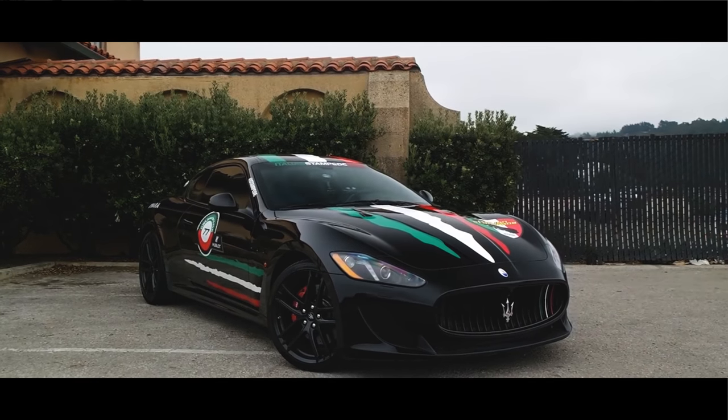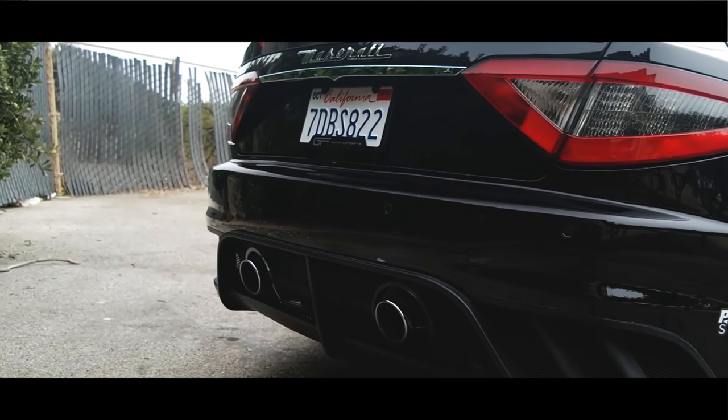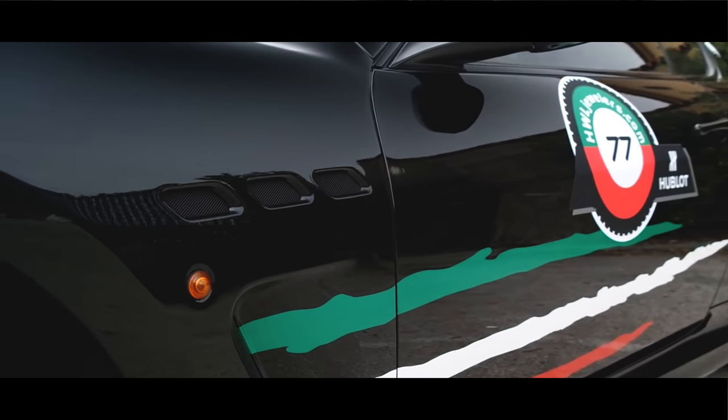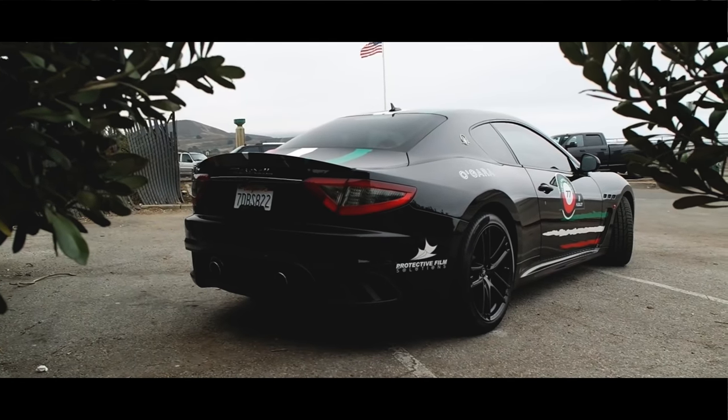What would be your dream car setup if you could buy anything you wanted — static or bagged? I've been heavy on the Maserati Gran Turismo MC. It's just one of those cars — I really love it. That's a car I'd bag though, because it's worth so much and I don't want to mess it up. Plus it's a car you want to go fast in.